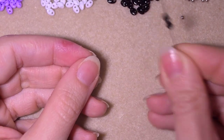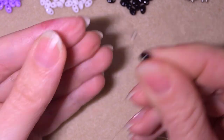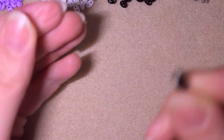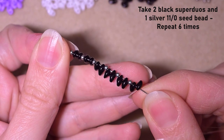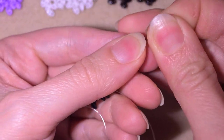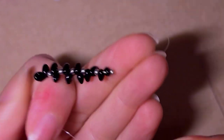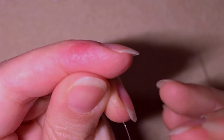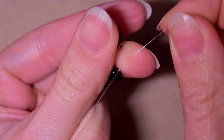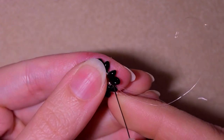In my first step, I pick up two black super duos and one silver 11-0, and I repeat this sequence six times in total, giving me 12 black super duos divided two by two with six silver 11-0s. Then I make a knot by sticking my needle in my mat, taking the tail thread, making a loop, going through it twice, and pulling gently to form a beautiful circle of beads.